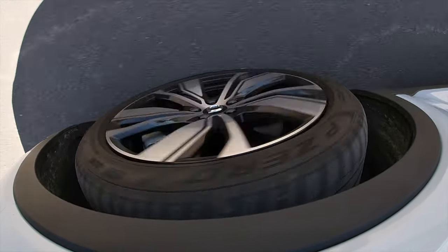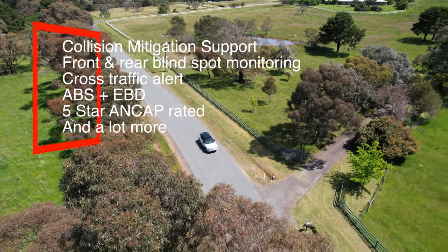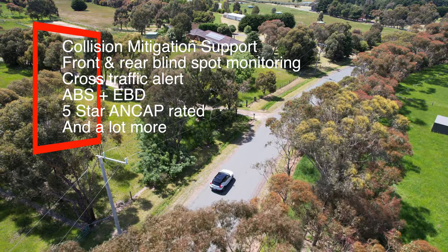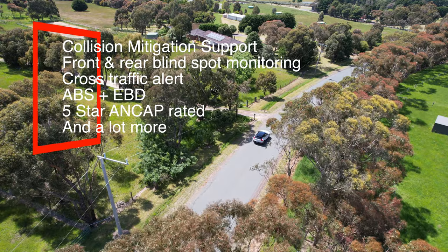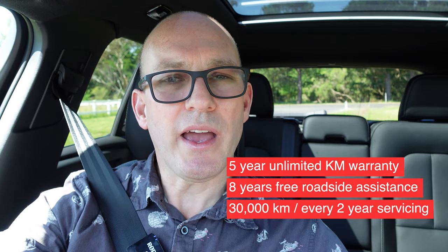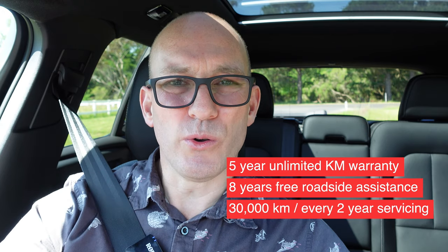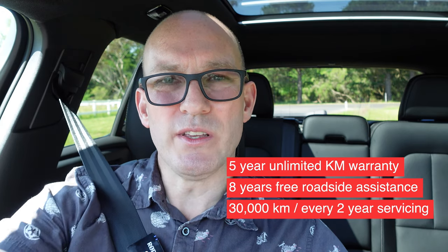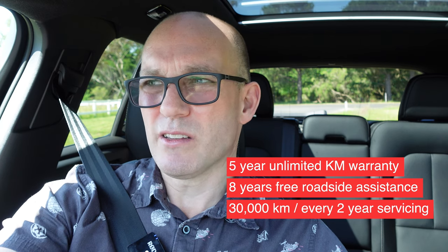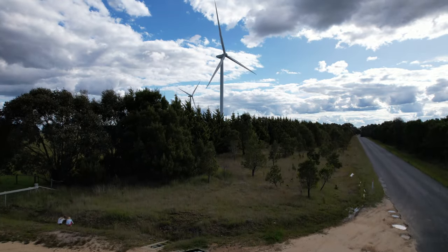In terms of safety, you've got collision mitigation support, front blind spot information system, cross-traffic alert, adaptive cruise control with traffic jam assist, and electronic brake assistance. It's five-star NCAP rated, features a five-year unlimited kilometre warranty, eight years of free roadside assist, and a really good 30,000 kilometre or every two-year service interval — probably one of the better ones out there.